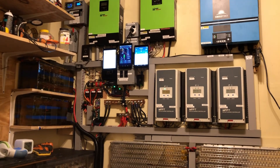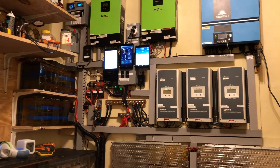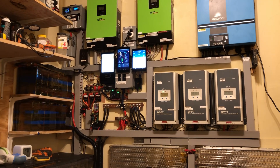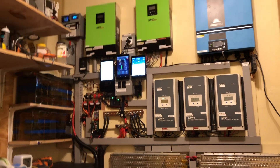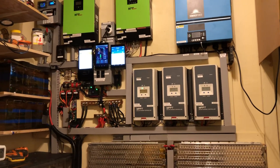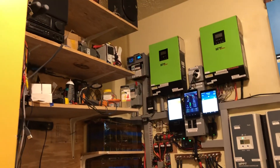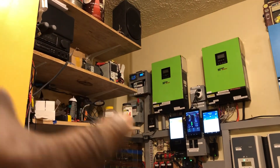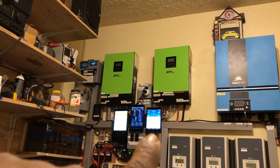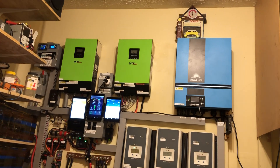Those are my displays you see over there. On the left I have Solar Assistant — I bought it from South Africa about four and a half to five months ago and it's been working fine. The solar system is monitoring the two green inverters over there. In the middle I have my shunt display — I buried the shunt over there so now I have a display right here. On the right of that I have the Wi-Fi setup for the blue inverter.